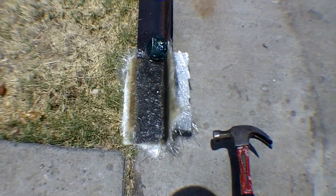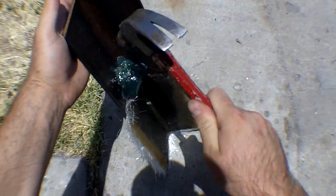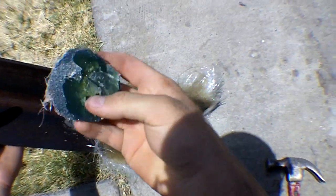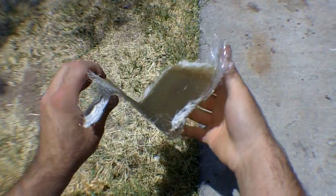I'm gonna remove this bracket from the mold first — get rid of this thing. I sprayed PVA so it just popped right out, and as you can see, it's a perfect shape.